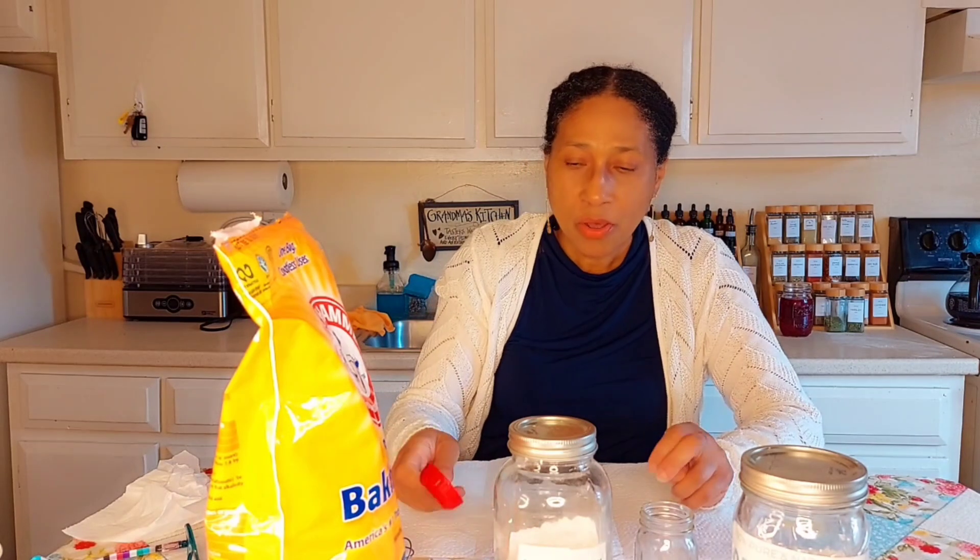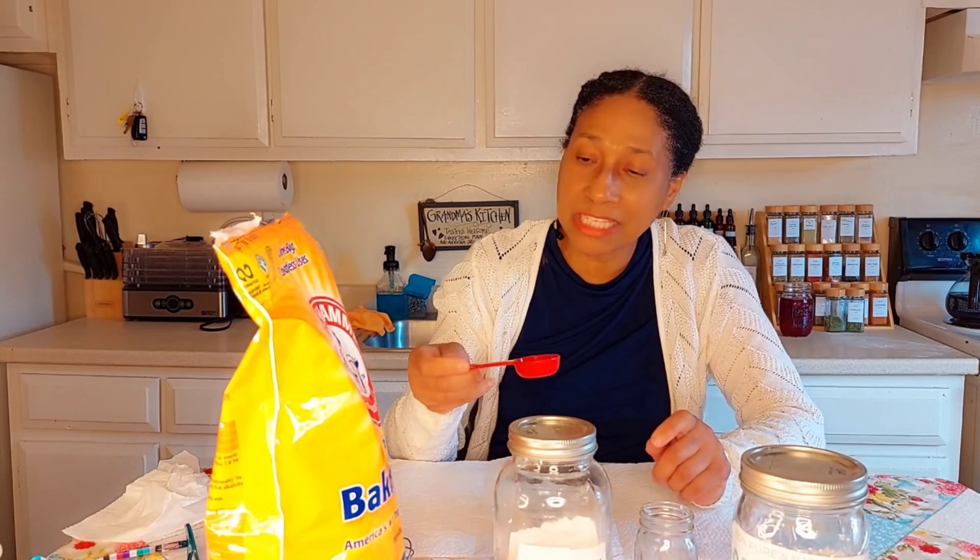The cream of tartar is the acid that the baking soda needs to work and to rise, because we know how baking soda works. So let's get started. I have one tablespoon here and we are just going to be doing a tablespoon.